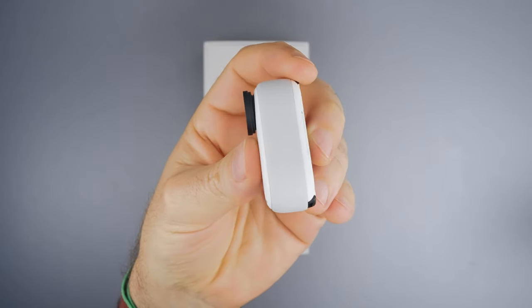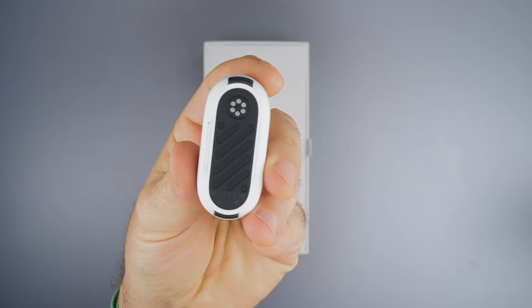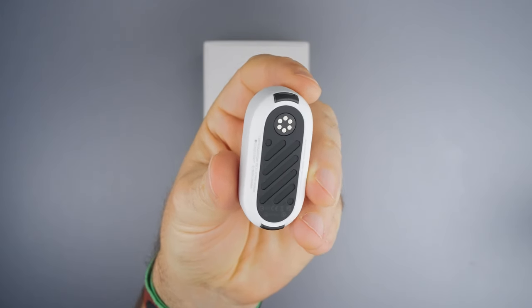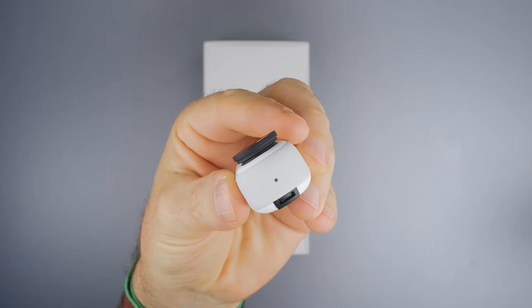It has 2 microphones and a speaker. The body, just like the previous version, is a button where you can program a single click to do one thing or a double click to do something else. Go 3 is magnetic but it also has a mounting option that we will talk about later.